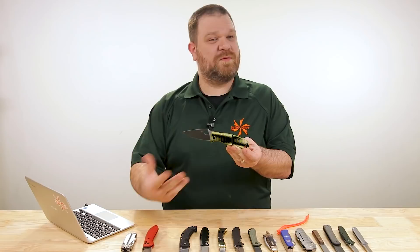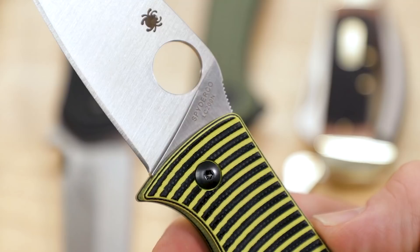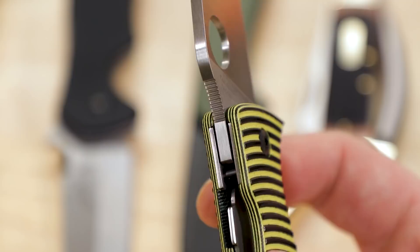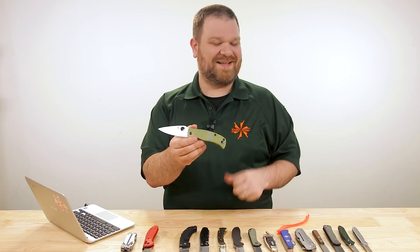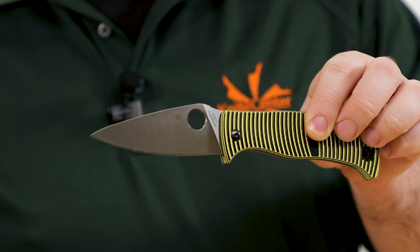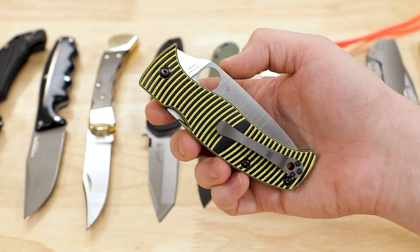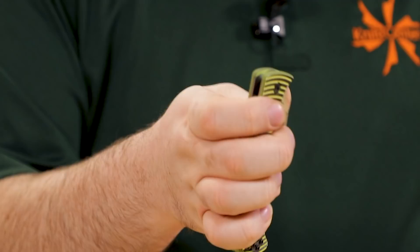Now I like the idea of something with a Spyderco compression lock. The Paramilitary 2 would certainly seem appropriate given my assumption about the type of job you're doing. But something from the salt series like the Caribbean 2 would be even better, because everything on the knife — from the blade steel to the internals — is essentially designed to avoid rust in all but the most extreme circumstances. That's a big deal when this might be the only thing you have for five years. One less thing maintenance-wise to worry about. At about $217, it's not cheap, but it doesn't feel cheap either — 3.7-inch blade, LC200N steel, full flat grind. Pokey enough to poke with, but versatile enough for other stuff too.